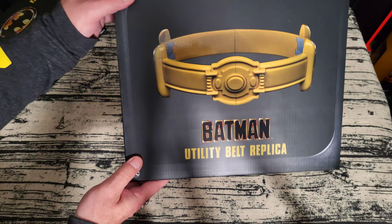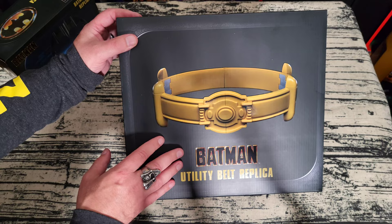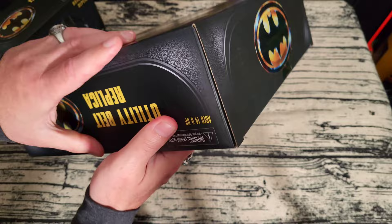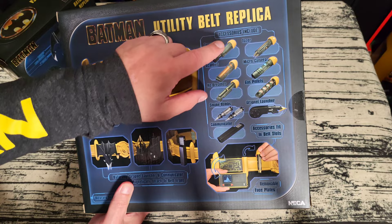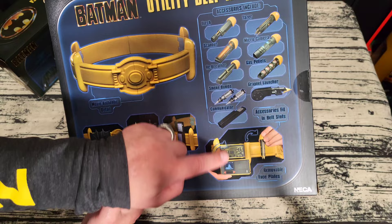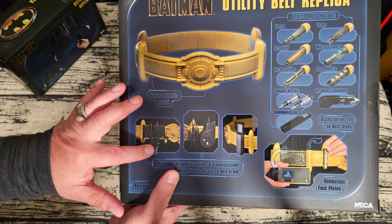The belt box is also really, really nice-looking with a reflective design and matte finish. It says Batman Utility Belt Replica on the back, and lists all the capsules included: a torch, scanner, rebreather, smoke bombs, communicator, taser, micro camera, gas pellets, and the grapnel launcher. It says accessories fit in belt slots, and there's a removable little computer. They also show you where the batarang folds onto the belt and where the grapnel gun and communicator attach. Really, really cool.